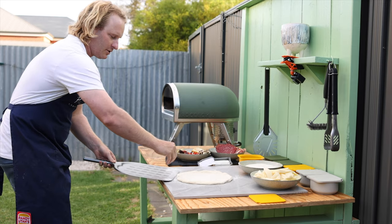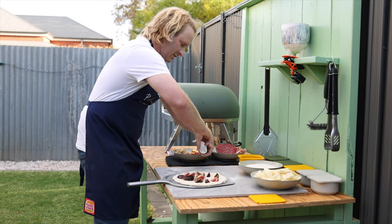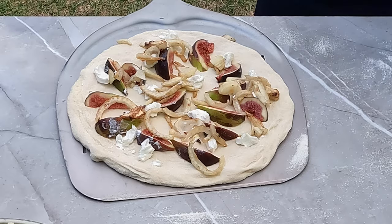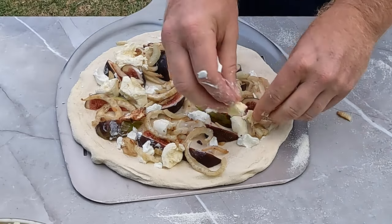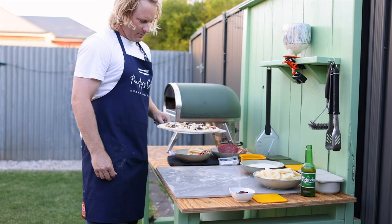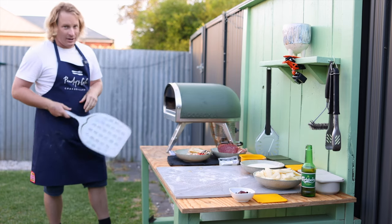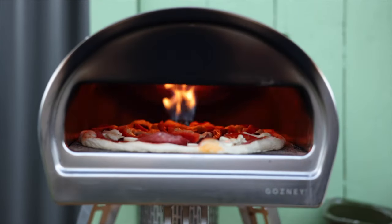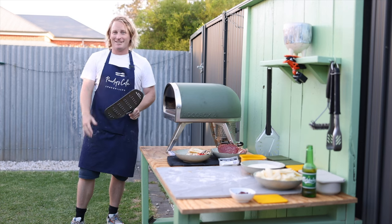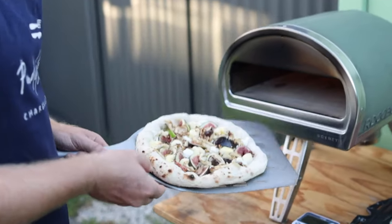Put it on the peel with a bit of semolina. This pizza starts off with some figs, then goat's cheese, roasted fennel, and some mozzarella. Now the pizza is topped — let's get ready for launch. Put it in the oven. This pizza oven cooks pizzas in around 60 seconds to 2 minutes, so you've got to get ready to turn it.